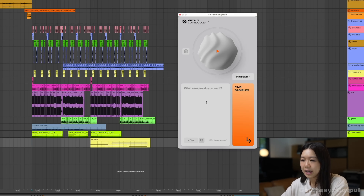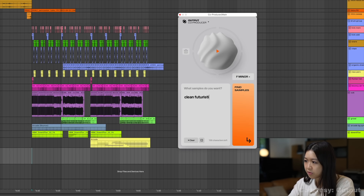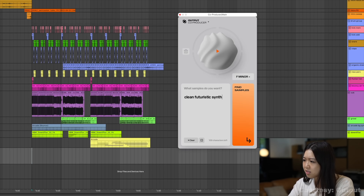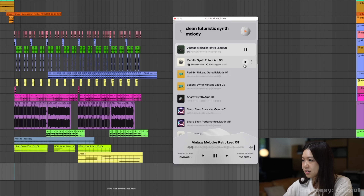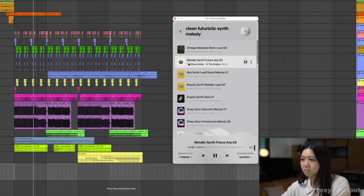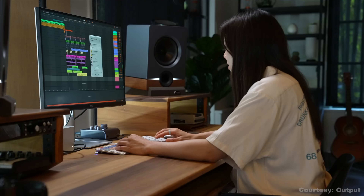Output just added a new tool to their AI-assisted sample platform Co-Producer, and they're trying to solve a problem for producers: Content ID strikes. Those strikes you get when music platforms or social media thinks you've copied an existing piece of music because you used the same sample.